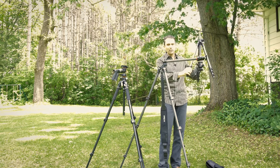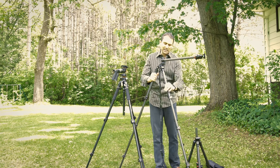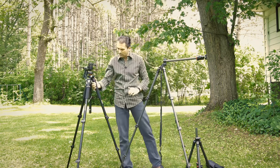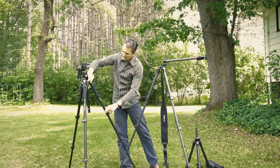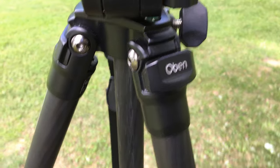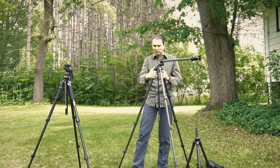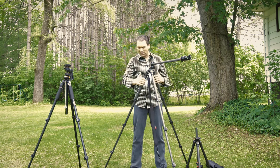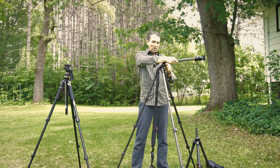Functionally it does a lot of things really well. The center column can be reversed if you want to shoot low to the ground, and you can adjust the legs into different positions. One thing I'll note is that on many tripods like the Vanguard there's a button you depress to move the leg past a resistance point and click into positions — I actually prefer that to what's here. On the Oban you pull the section out to smoothly adjust the angle, but I don't necessarily feel it does anything better, just differently.